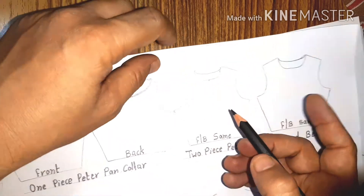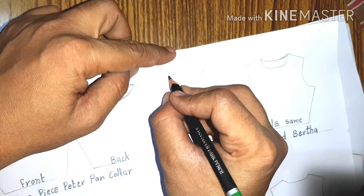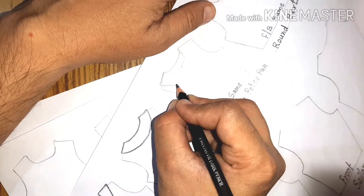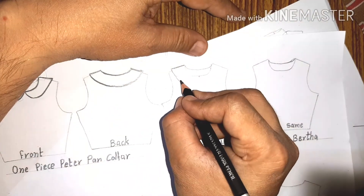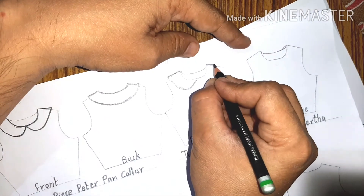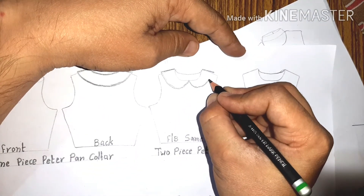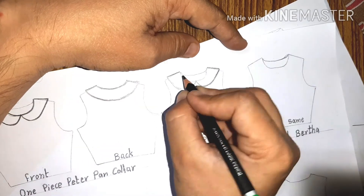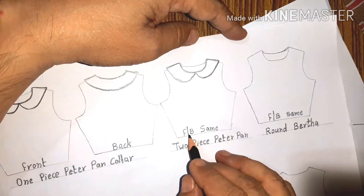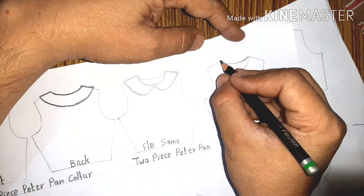This is the back — that is the one-piece Peter Pan collar. The two-piece Peter Pan collar is a variation of the Peter Pan collar where front and back will be the same, meaning there will be a slit at the front and a slit at the back. It is cut in two pieces — two similar pieces. One piece will attach at one shoulder and the second piece will be attached with the neckline for the second shoulder. This is the two-piece Peter Pan collar.